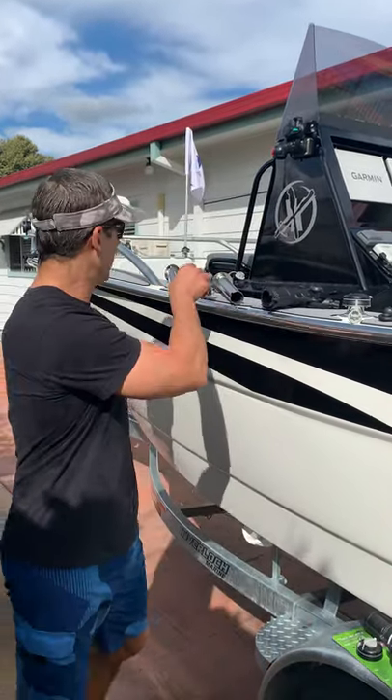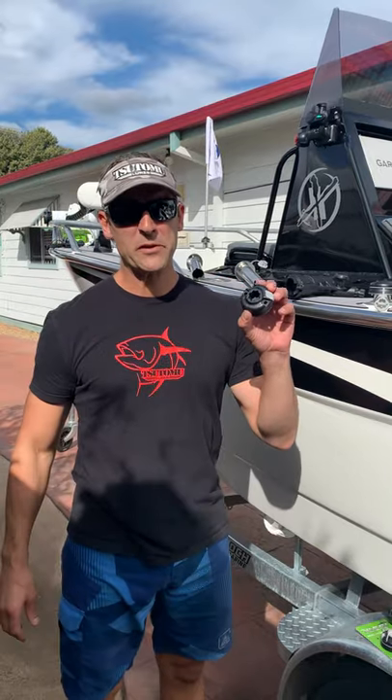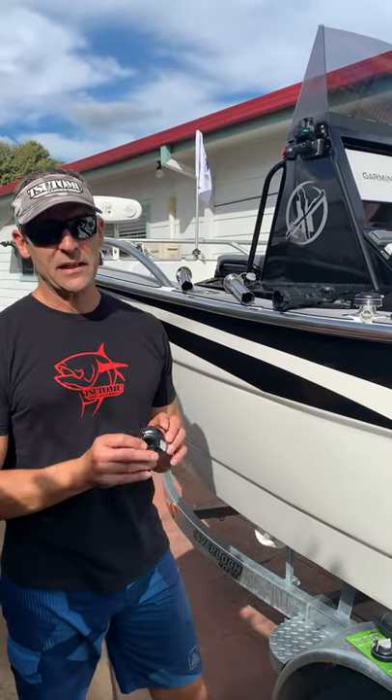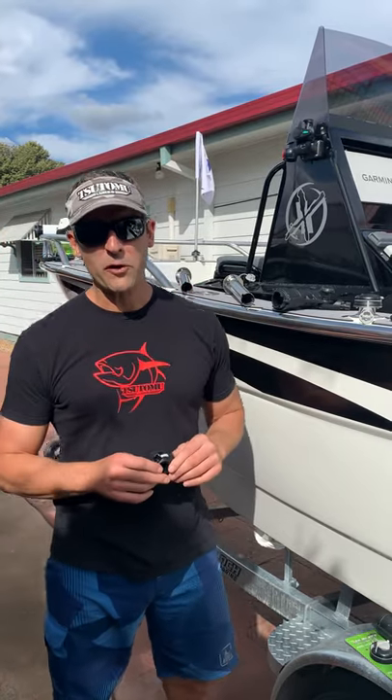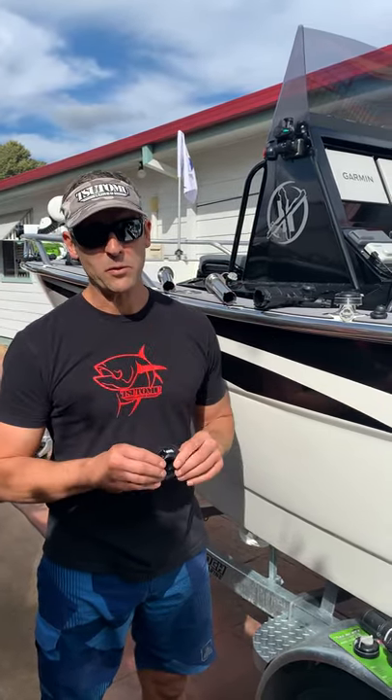The way that works is that Rail Blazer produce what they call a starport adapter or a rail mount adapter that can be mounted directly onto your bow rail, onto any vertical or horizontal surface — whether it's a gunnel, the console, or your bait board.